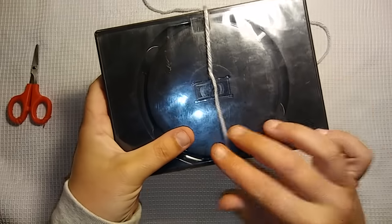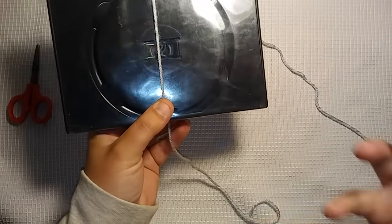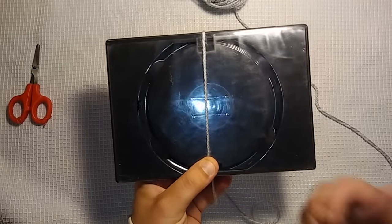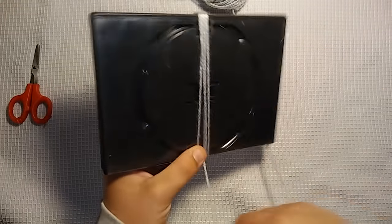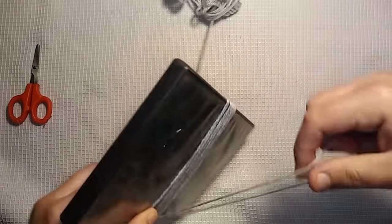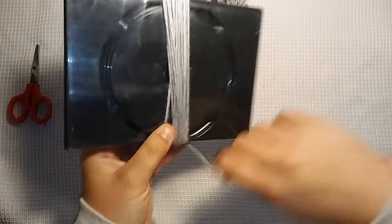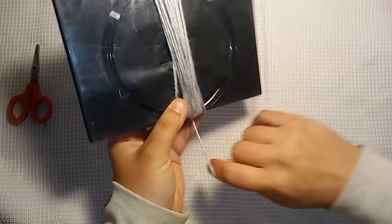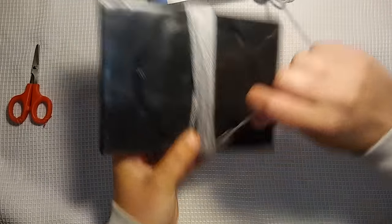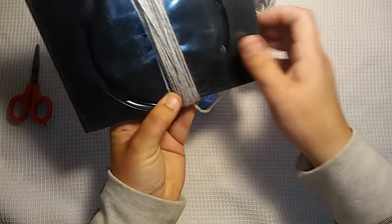You want to start wrapping your yarn around the DVD case. Depending on how fluffy you want your tassel to be is how much yarn you want to wrap. I'm probably going to do it around 20 to 30 times. I've lost count, so I'm just going to wrap it a few more times. We'll say that's good.